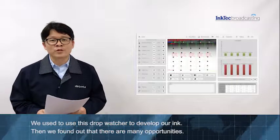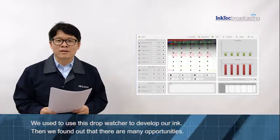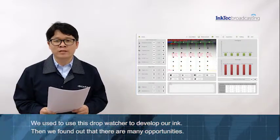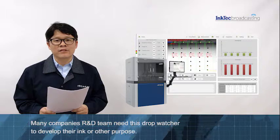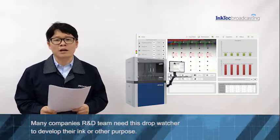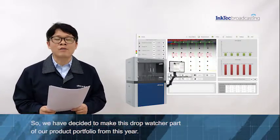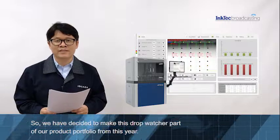We used to use this draw watcher to develop our ink. Then we found out that there are so many opportunities — many companies' R&D teams need this draw watcher to develop their ink or for other purposes. So we have decided to make this draw watcher part of our product portfolio from this year.